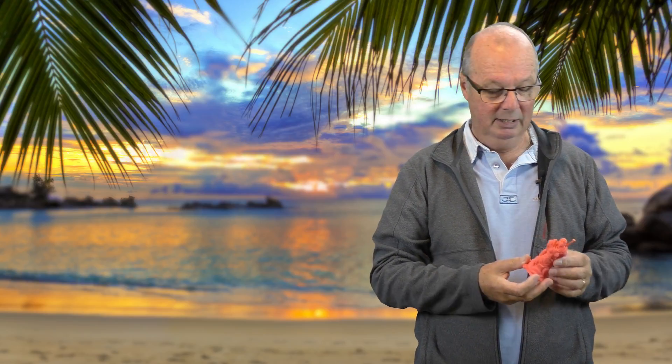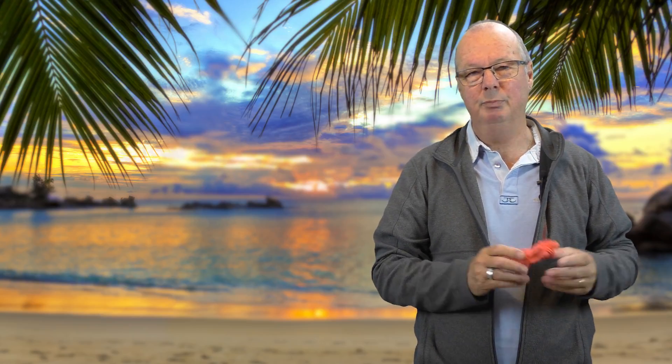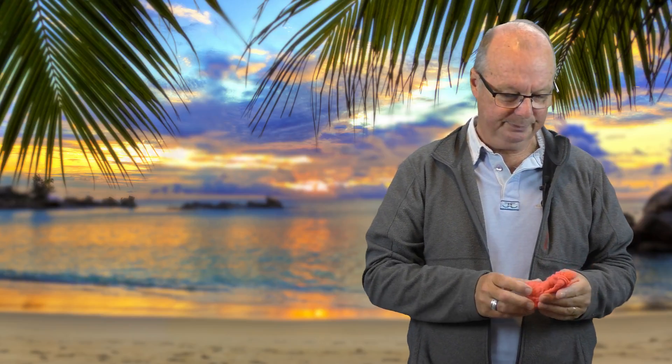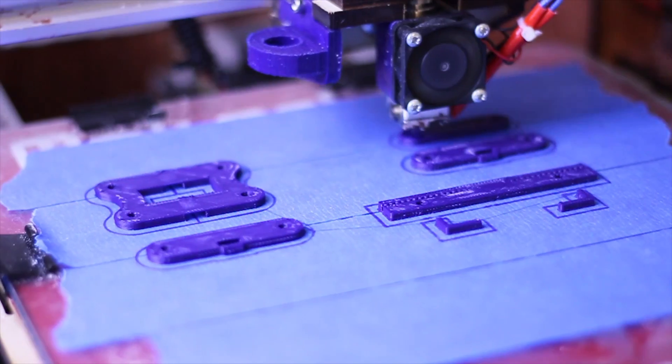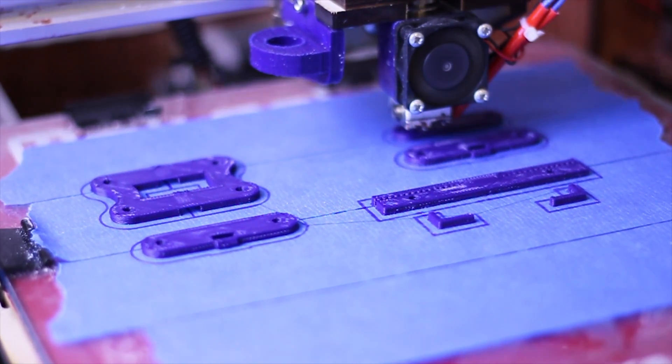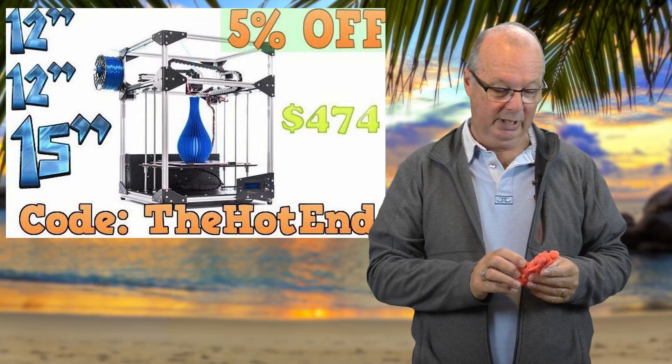I don't print engineering parts per se. I'm more into printing models and fun stuff — things I find on Thingiverse. I print for fun. I print because I like the things and I like using my printers, of which I have three running at the moment. I have the Folgatech FT5, as you probably know, which I've done a couple of modifications on.